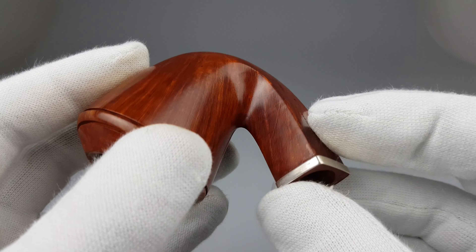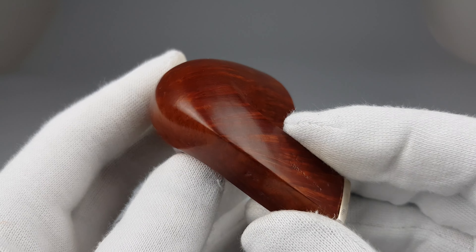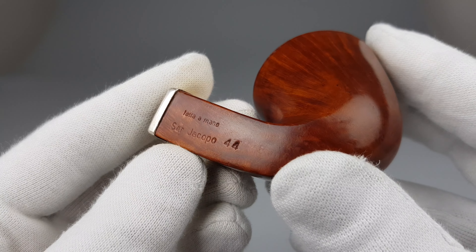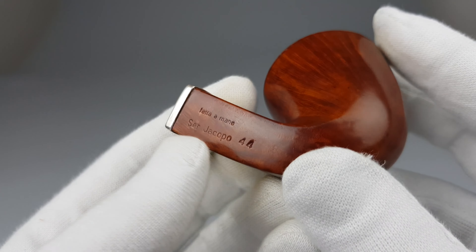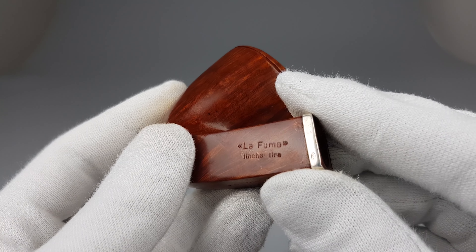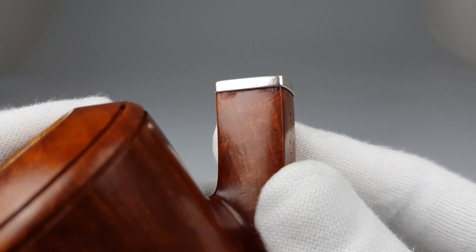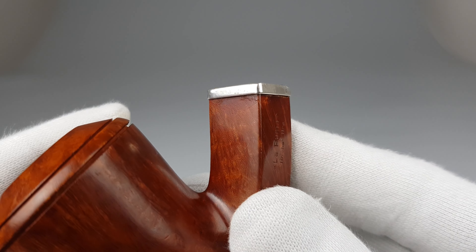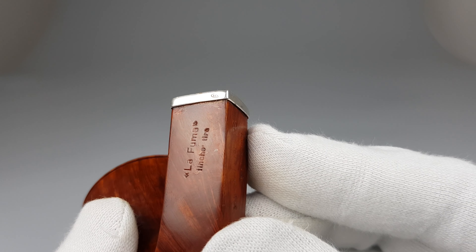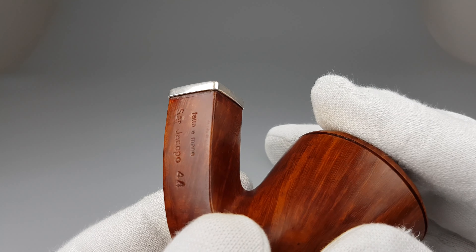Now the glue residue — I'm going to go back to the shank in a second. I've seen this, well not on Sergiacopo pipes to be honest, but on some other brands I've already seen it. Look at the very edge of the wood — it's like the glue spilled over a bit and just kind of stayed there.